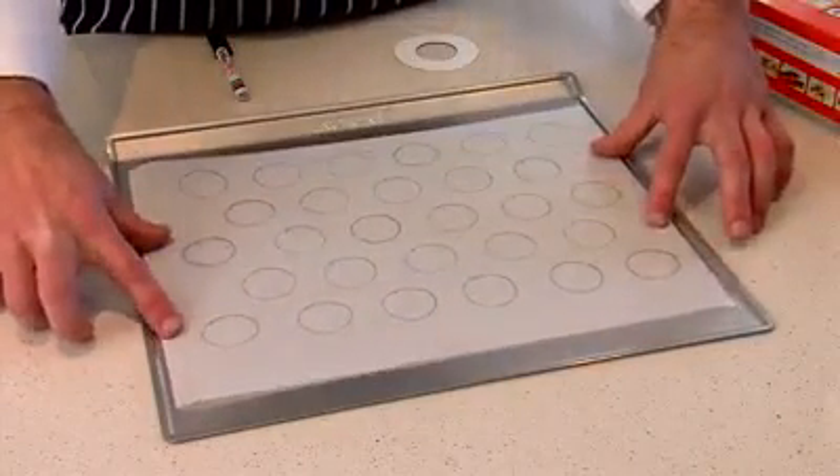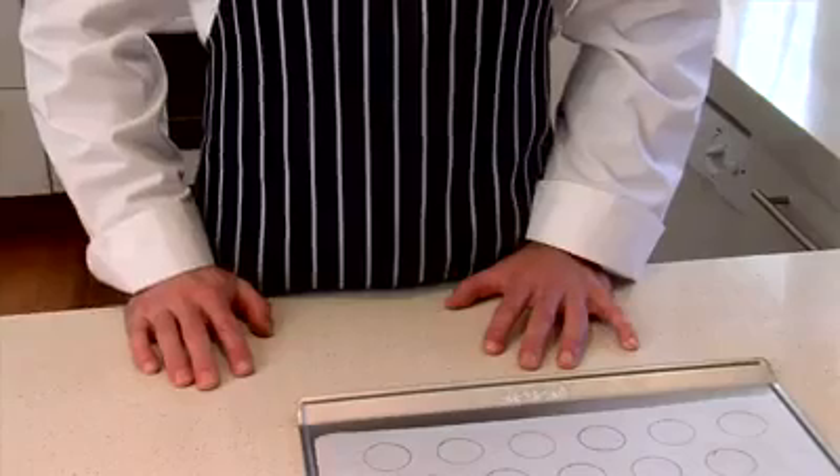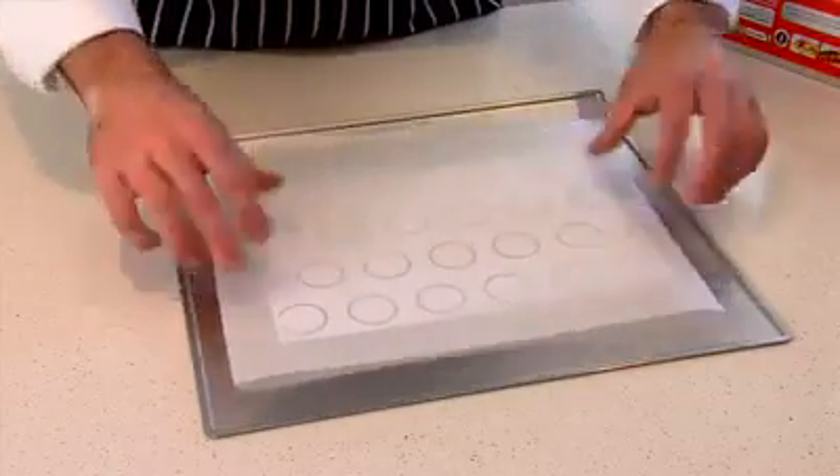Flip it over and place it in the tray curly side down, and the paper will sit flat, ready for piping. An easier option is to print off the pre-drawn piping guide from the Zumbo website and just pipe right over the top of it.